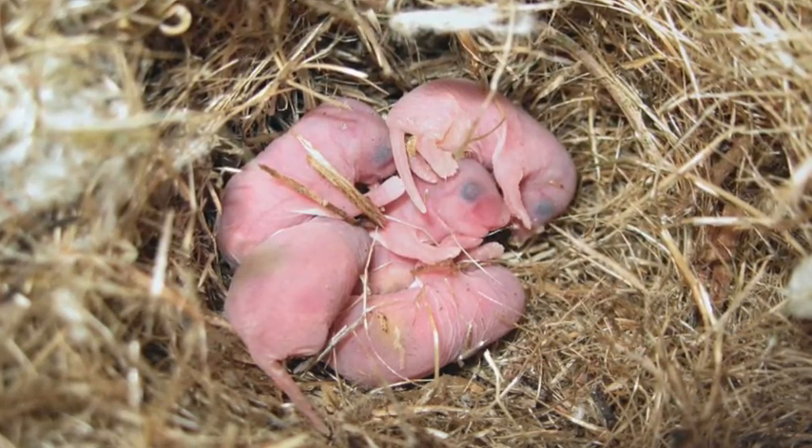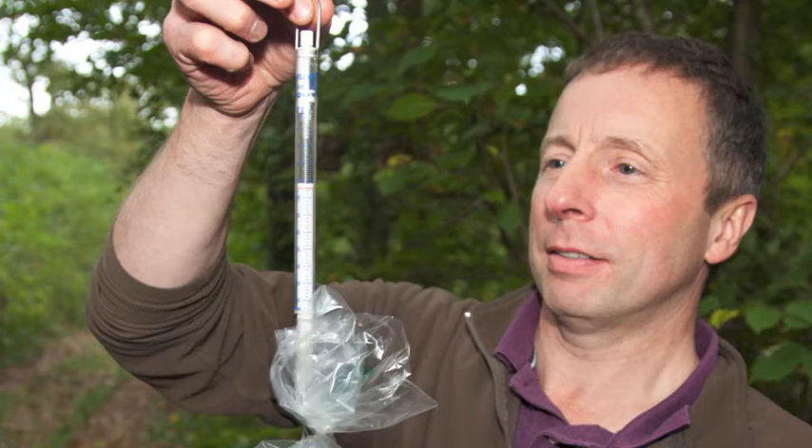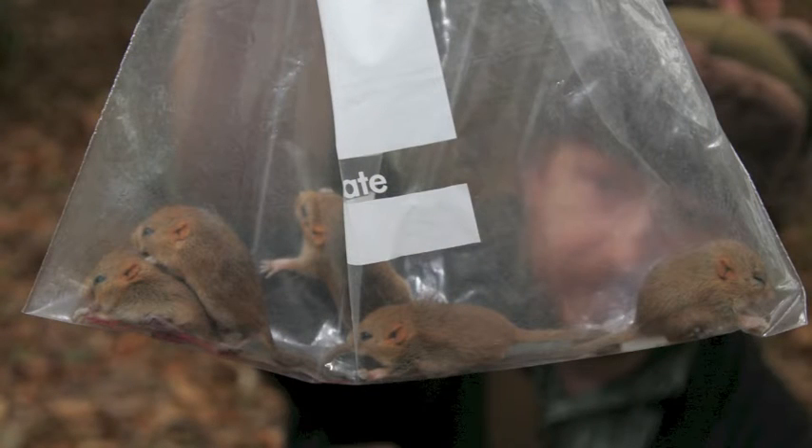If all the young are the same age, then it is useful to know their weight, but you can just weigh a couple together, take an average, and assume that the rest of the litter weigh the same.